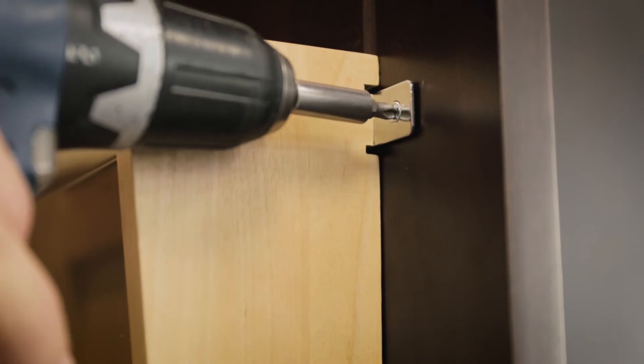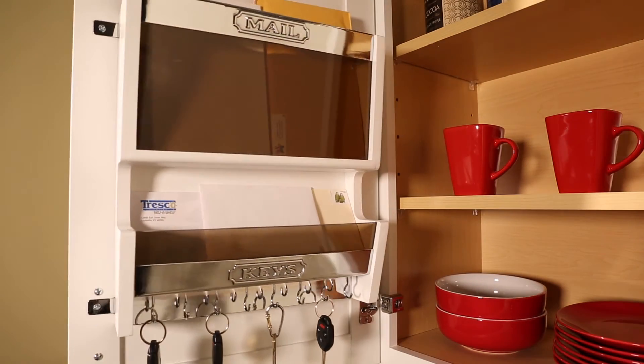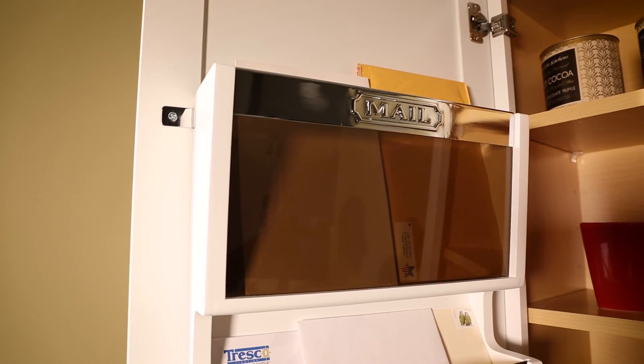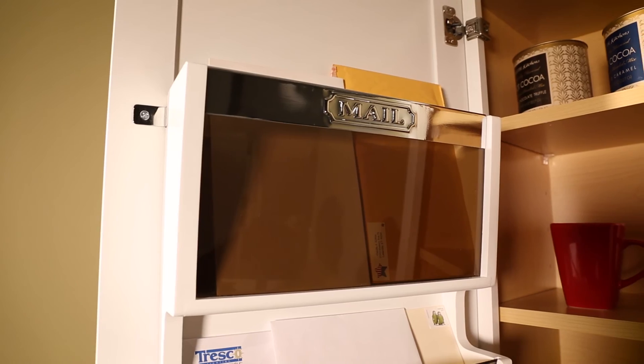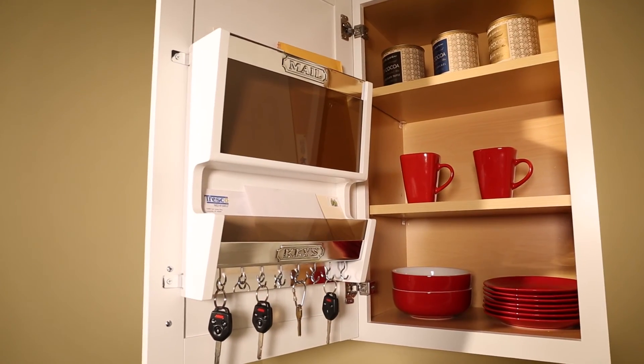Installation is simple with our patented door mounting brackets. It can be mounted inside a cabinet, at the end of a run, or on a wall. Keep your counters clutter-free with our elegant mail organizer.